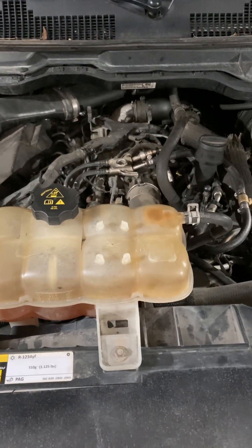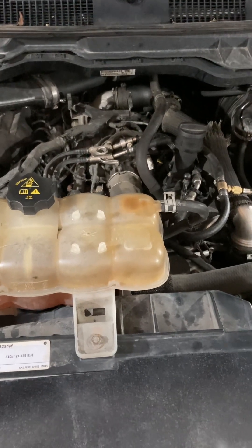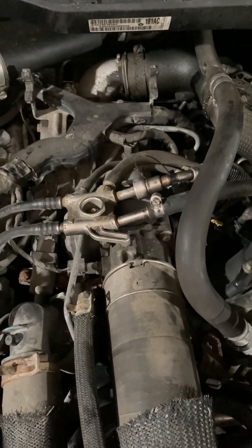This video is to help you get an idea for how to check the fuel pressure on a Ram EcoDiesel, the 3-liter diesel motor — at least checking the fuel pressure in between the lift pump and the tank and then the high-pressure injection pump on the engine.